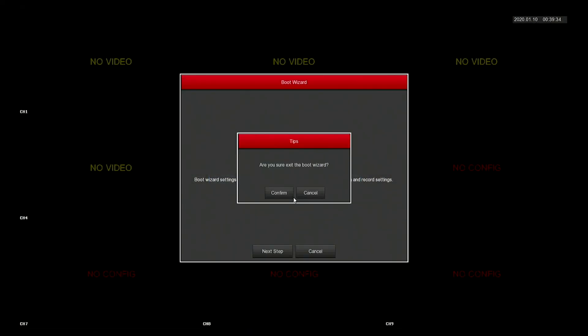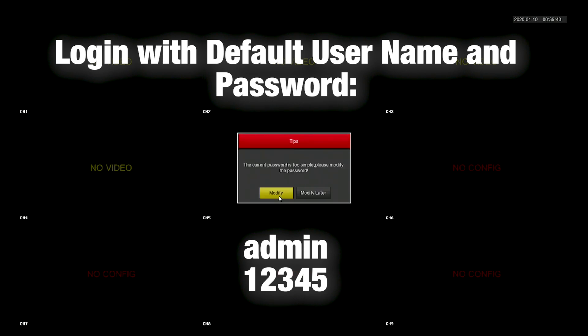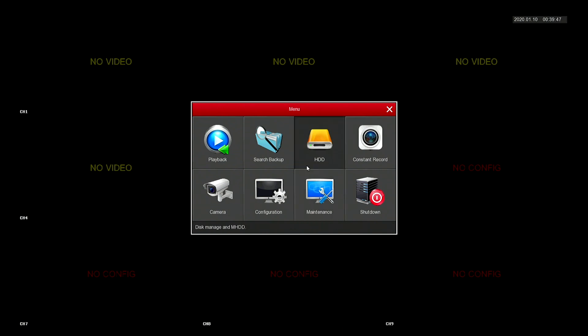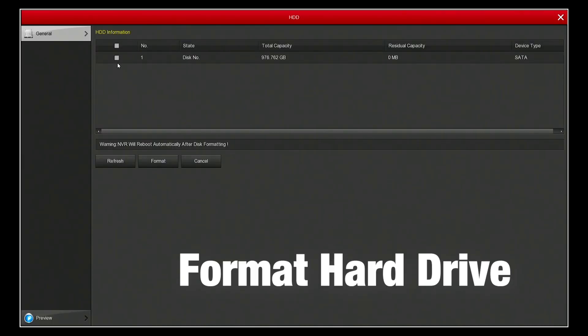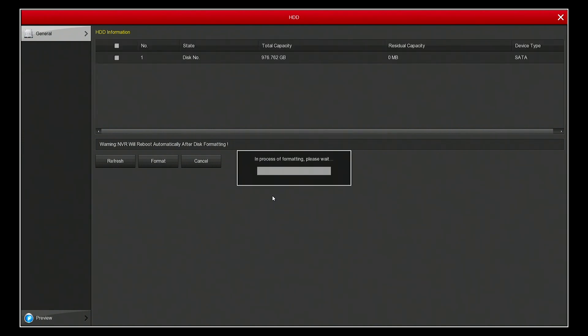Once the recorder is booted up, you then want to right click to bring up the user login. Once you've done that, the first thing you want to do is format the hard drive that you've just installed. If you selected the option for a hard drive pre-installed, you can skip this step.